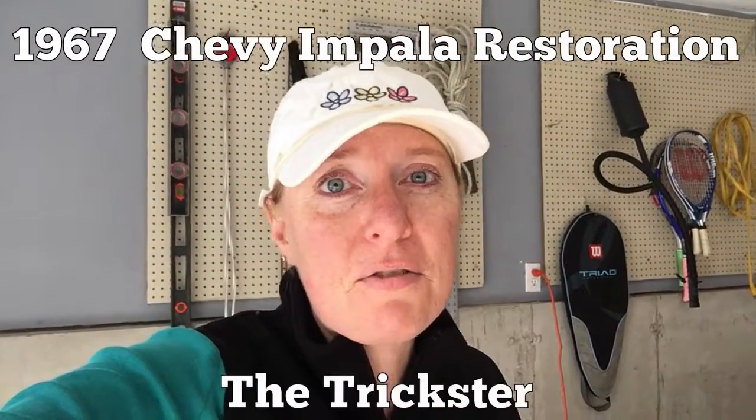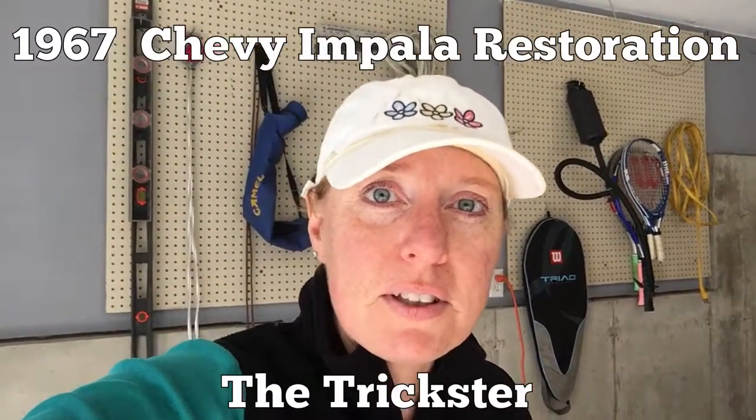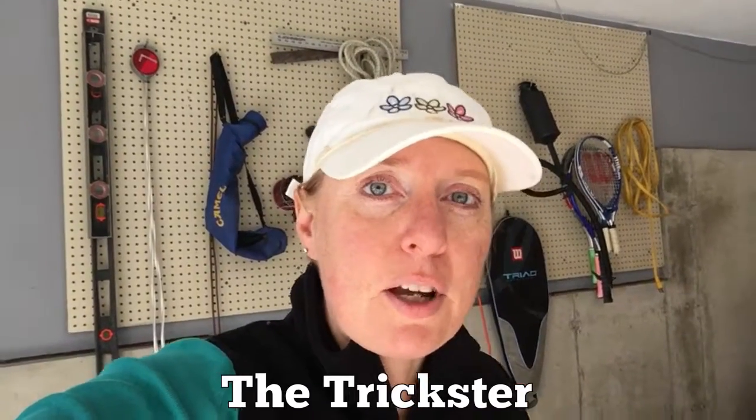Hey everyone, Trickster Randy here. I thought I'd fill you guys in on what's going on. I haven't done a video in a little while, so I wanted to update you on the Trickster.